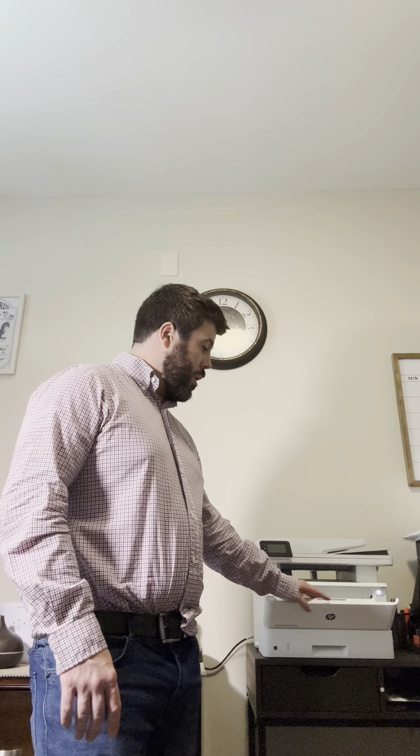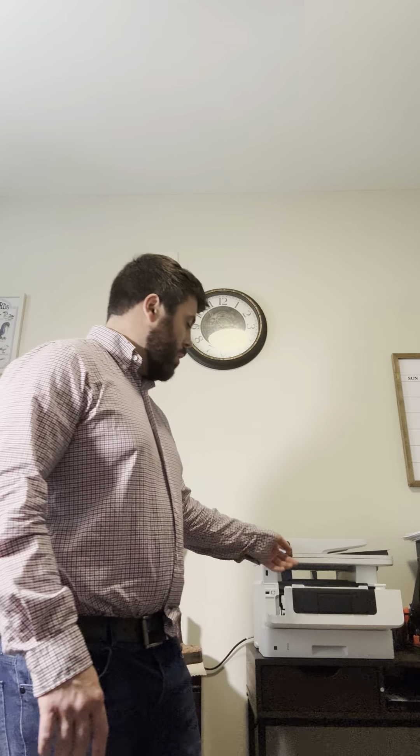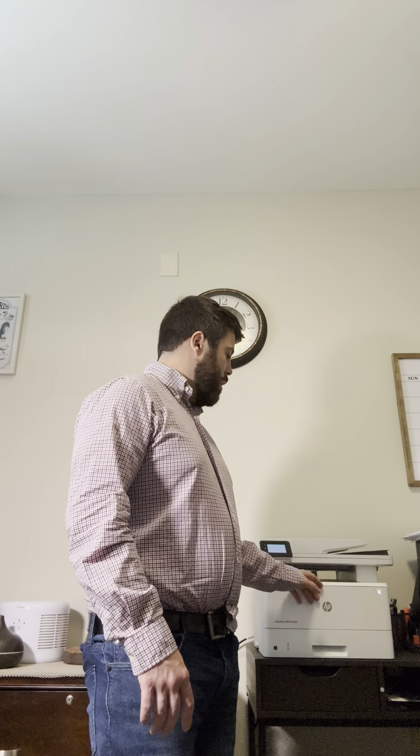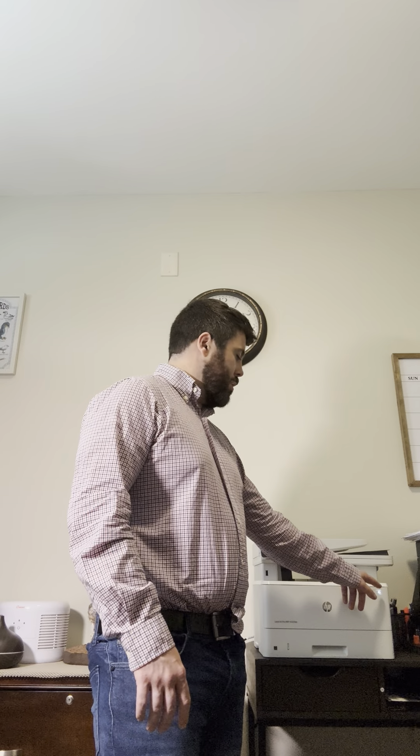This is the toner cartridge area. Right here is basically where the ink housing is. You hit this button on the left side, it pops open, and the ink replacement is inside. And here's the power button on the right side.